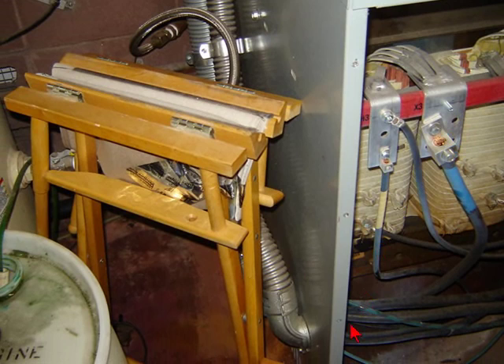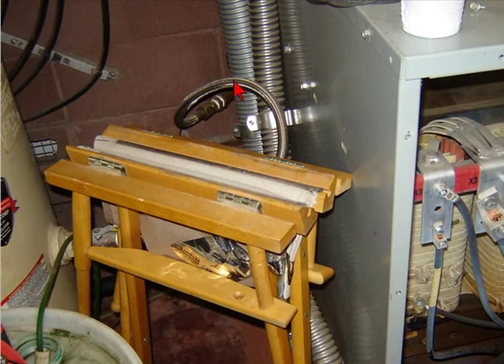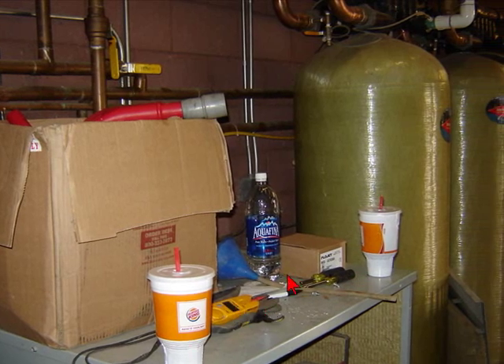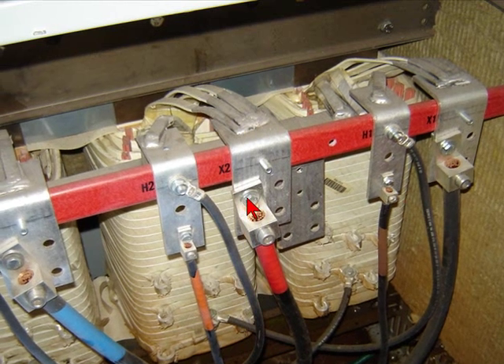I took a look at other aspects of what could have caused it — it was during a water leak. This happens to be in a car wash. That's just an airline there, it's not a water line. There's always stuff stacked up on top, and this particular transformer puts out about 110 degrees of heat.